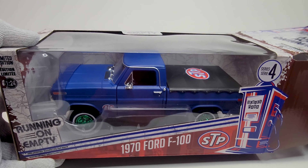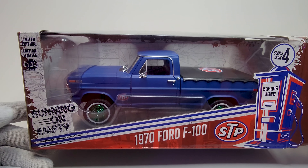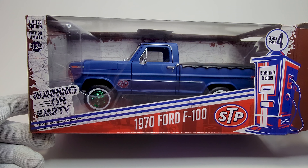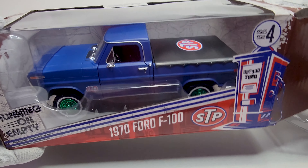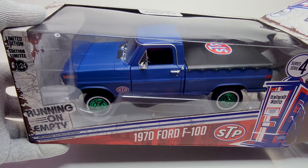Green Machine means a limited, rare item that they include in every shipment — maybe one thousand to four thousand pieces limited. I don't know exactly how many, but when you see a Green Machine, you just grab it and go — but pay for it.